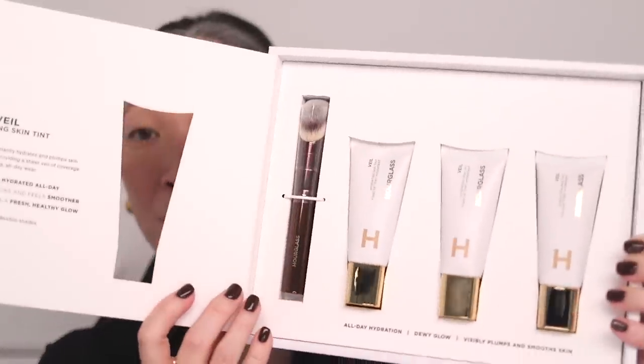It's just embossed — you probably can't even see it. And if I open this up, I've got three shades and this brush, which is great. I do like the Hourglass Synthetic Brushes. They're very nice.